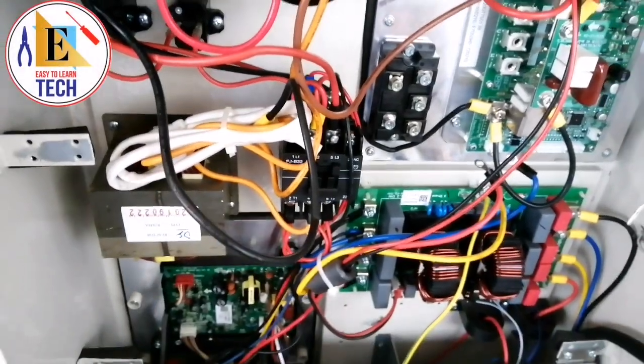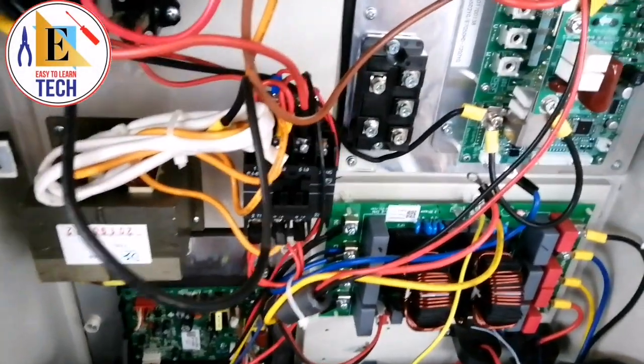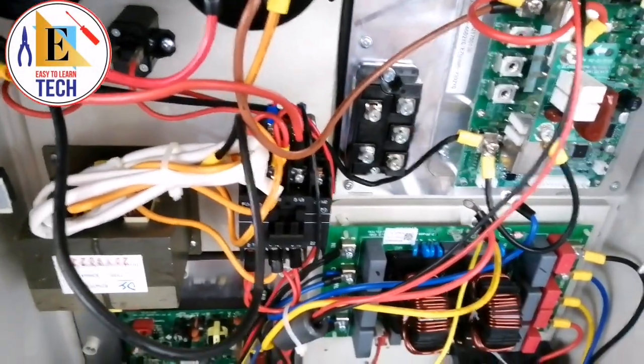We have kept the unit in standby mode — there is no power — and I have disconnected all the cables from it.